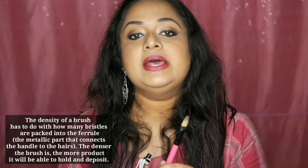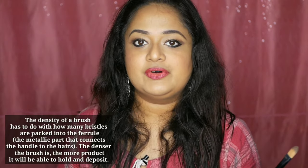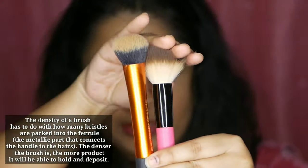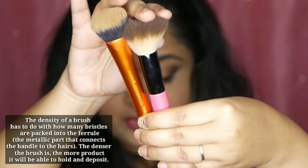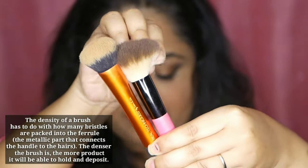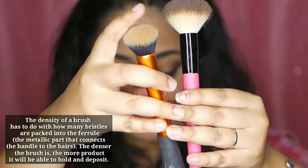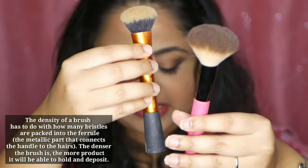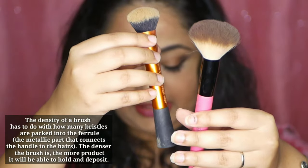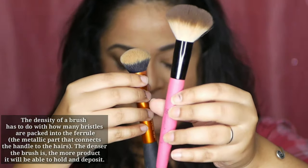Basically, we have a rule: we have fluffy brushes and dense brushes. For example, this brush is a fluffy brush, and this one is thick and dense. If you are applying creamy and thick products, we use dense brushes. For powder products, we use fluffy brushes.